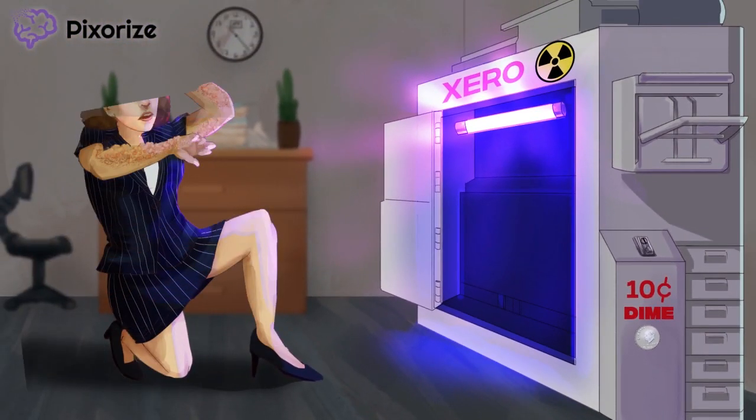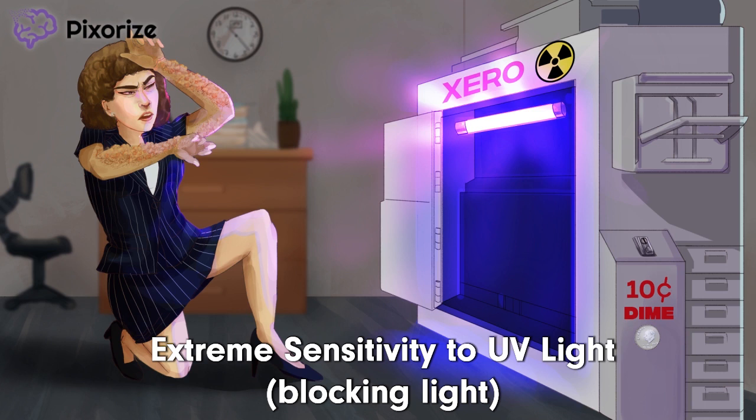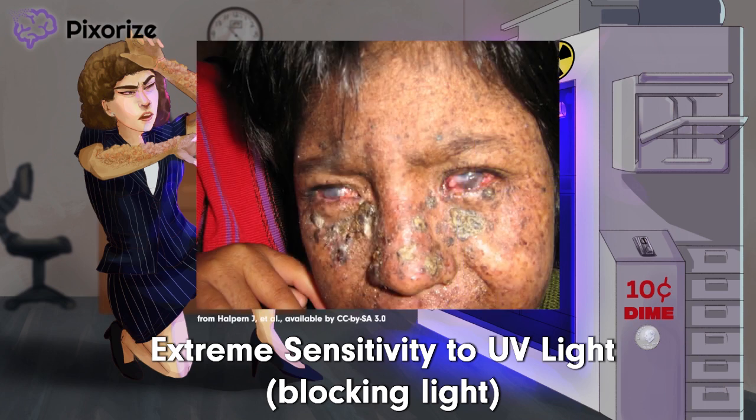Now let's take a look at the unfortunate co-worker. She was not expecting to find such a bright black light inside the machine. See how she's using her arms to shield herself from the light — she's extremely sensitive to this UV light. This picture should help you remember the sensitivity to UV light, particularly sunlight, observed in patients with xeroderma pigmentosum. The classic patient presentation is someone who develops rapid skin damage and severe sunburns after brief exposure to sun. After all, these patients can't fix UV damage.